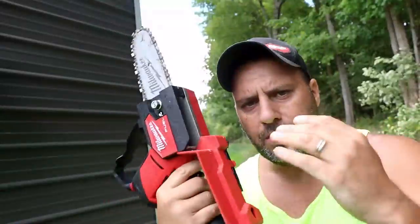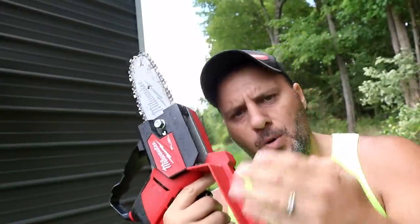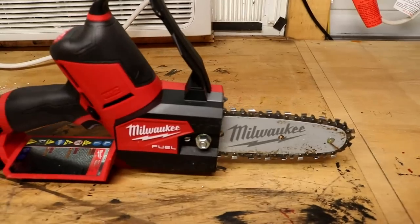Let's take a closer look at this new Milwaukee M12 Hatchet. It reminds me a lot of the M18 Fuel Chainsaw.